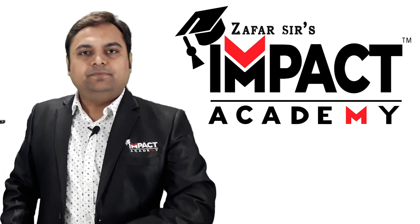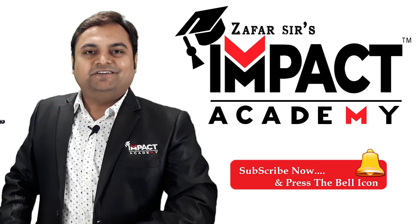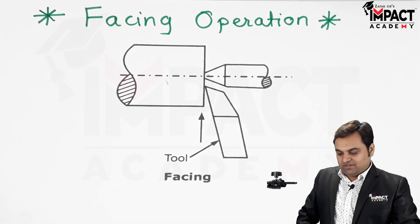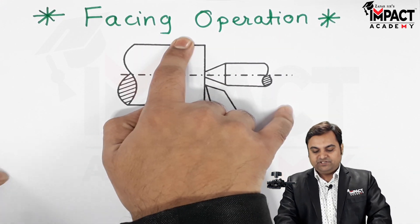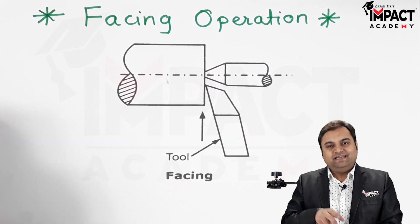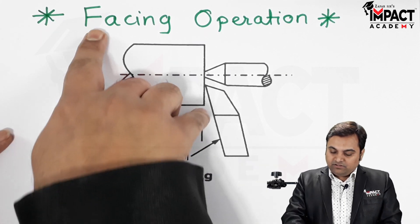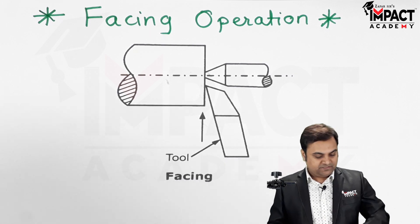Hi friends, here in this video I will be explaining the facing operation. So let's get started. Now here is the diagram of the facing operation. Basically, the facing operation which I am explaining here is performed on a lathe machine, and the function of the facing operation is to reduce the length of the workpiece.